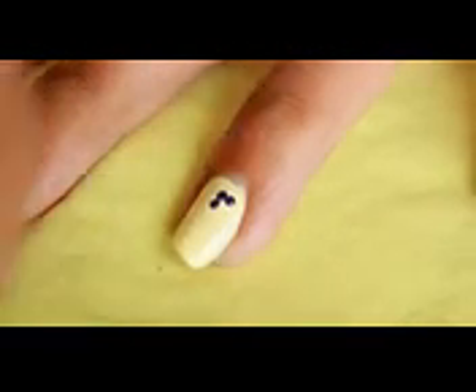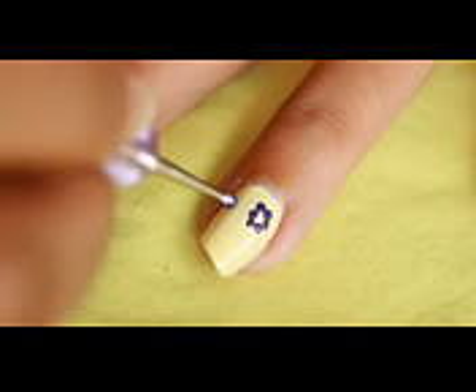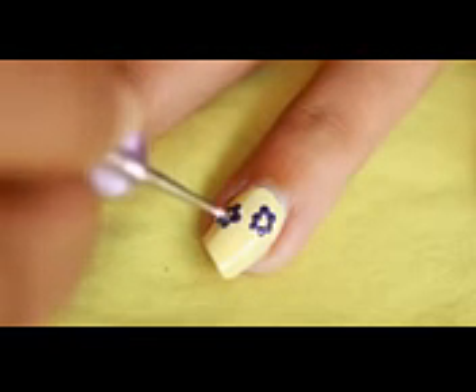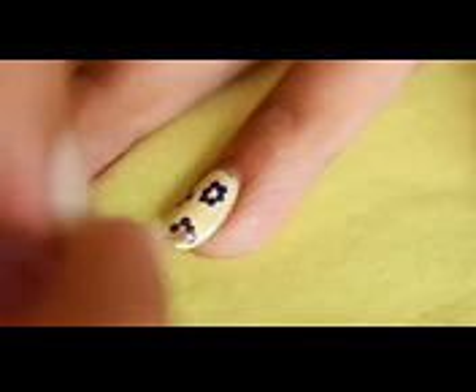Now using a dotting tool, make some small dots to paint a flower. I am using the same purple shade that I have applied on my other nails. And yes, I got a new nail tip and it's called a stand tip nail tip — trust me guys, it looks awesome.